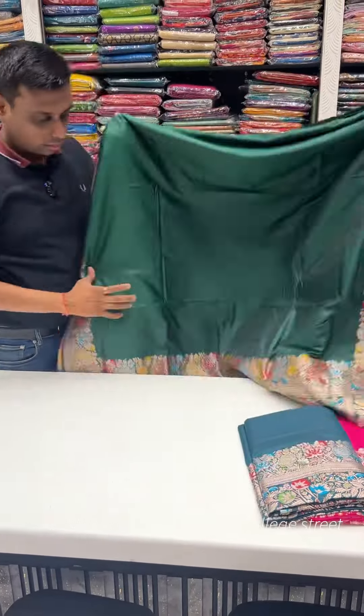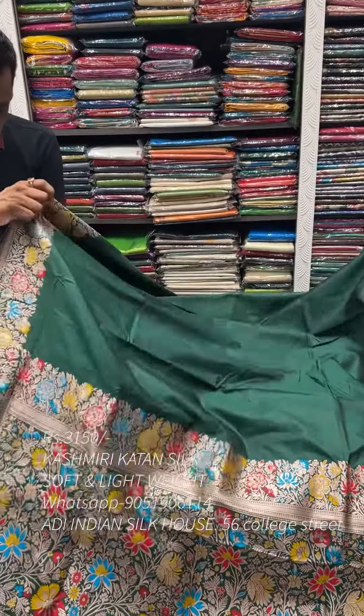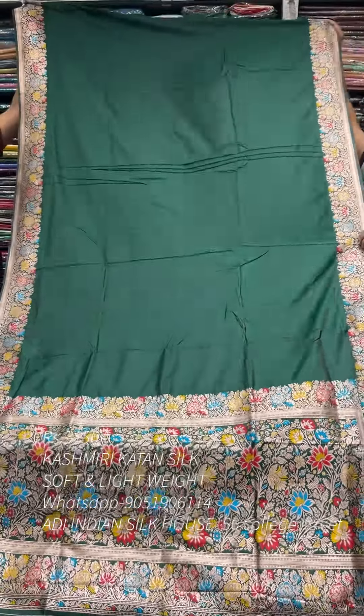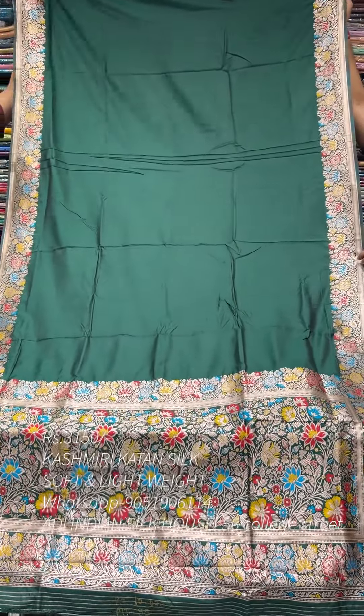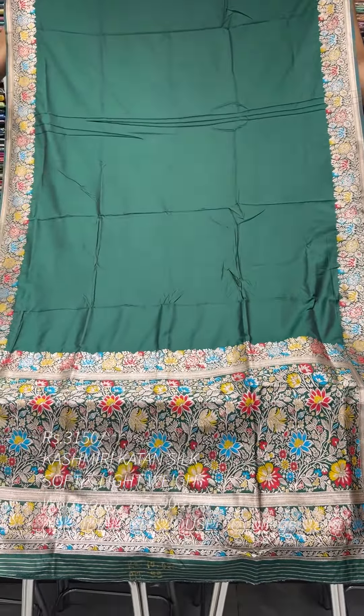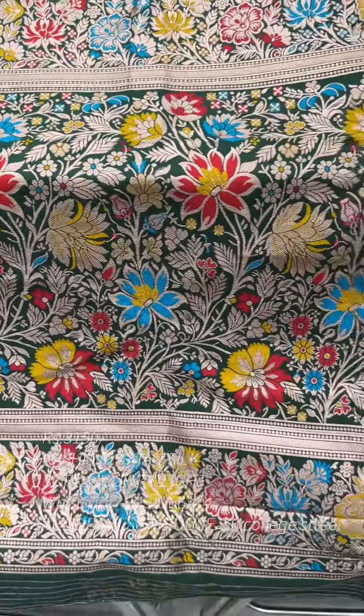If you book online, you can get a discount on this product. Look at the color combination — a beautiful bottle-green color. We have a reasonable price for pure Kashmiri Kaatan at just ₹3,150 for the replica. The market price is very high, but our price is very reasonable.